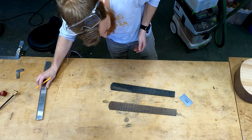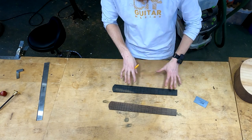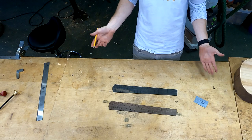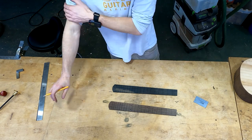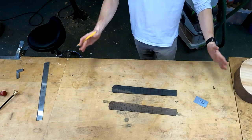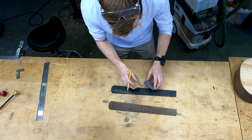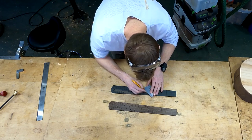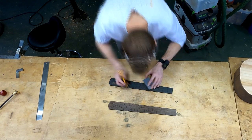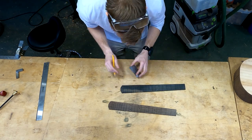That looks pretty good — giving it the eyeball test, which is just stepping back and eyeballing it. Either it looks good or it doesn't. Sometimes you can pick out some really egregious errors by just taking a step back and looking at it. Now I'm going to do the seven and the twelve.